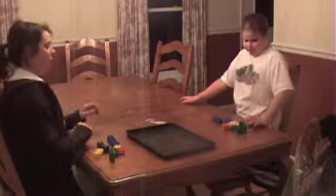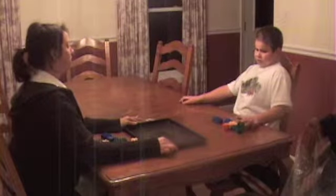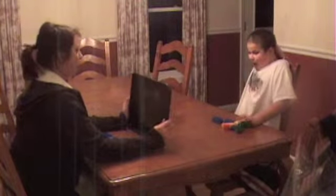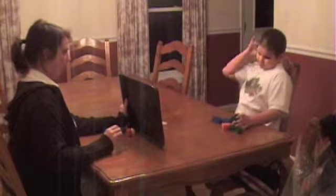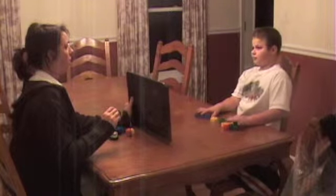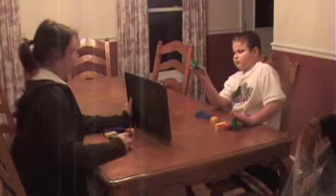Now, we're going to make the same towel, and I'll tell you what to do. Ready? Okay, take this one, take this one, take this one, put it down.